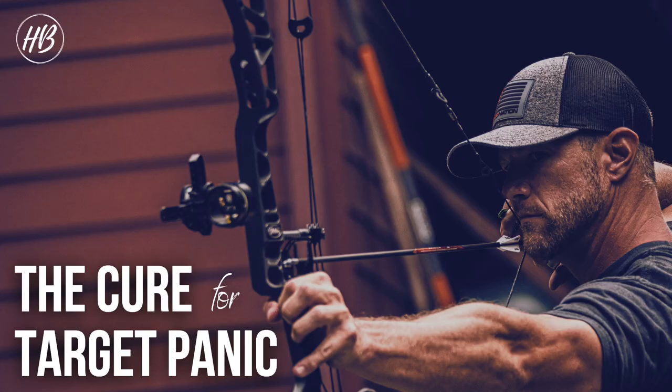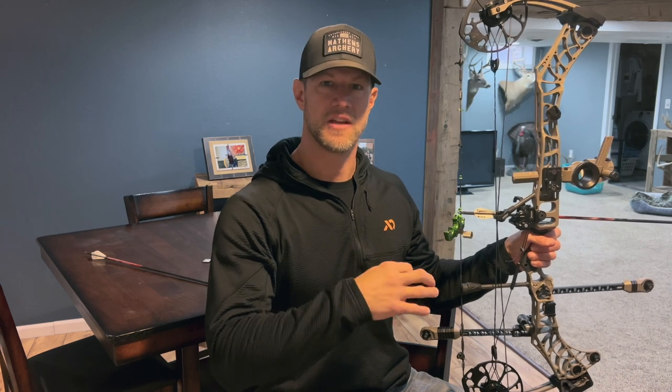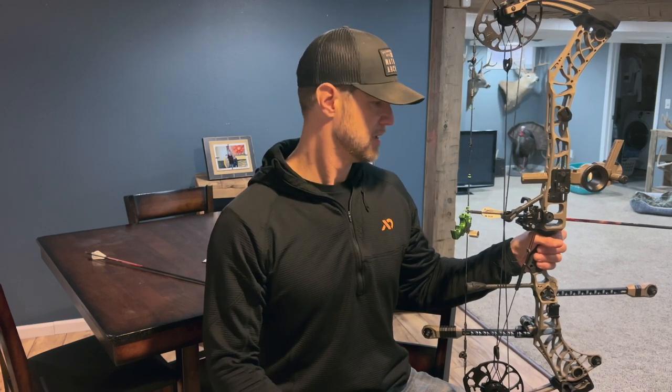These are my three favorite drills for curing target panic. I had target panic really bad back in like 2010, 2011. Got the help I needed. These drills are what got me through it and I still do them to this day because they help me become a better shooter. They help me keep that target panic away and keep that unanticipated release and that shot execution solid. So this time of year, I do a lot of these types of drills.